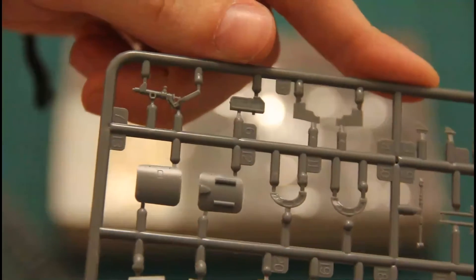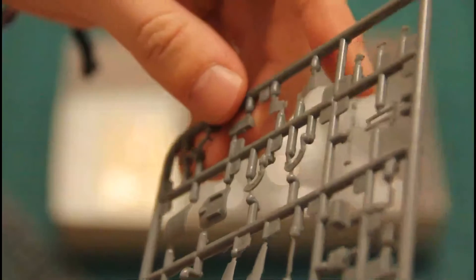Then we have the plastic sprues — let me count them: one, two, three, four, five, six grey sprues, and two transparent ones. Let's begin from the small ones, as they were lying on top. Molding quality is approximately similar to what we saw in the L29 kit, and I have to admit that was really good. Here, for example, you can see some parts for the inner structure and they look really nice. We have landing gear struts here, even though they are also provided as metal parts, as well as some minor elements.